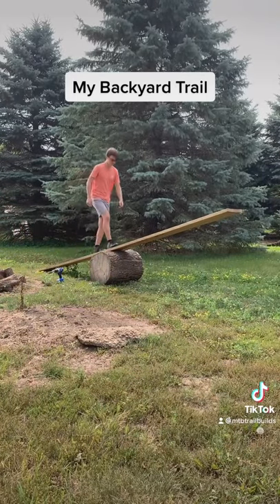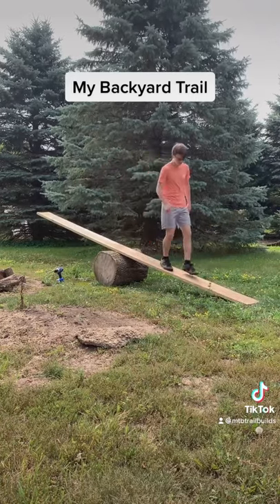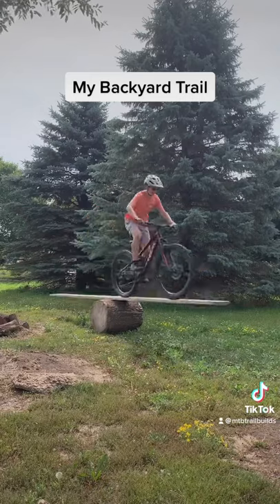Then I gave it a quick test by walking over it, and then I tested it on my bike and it worked great.